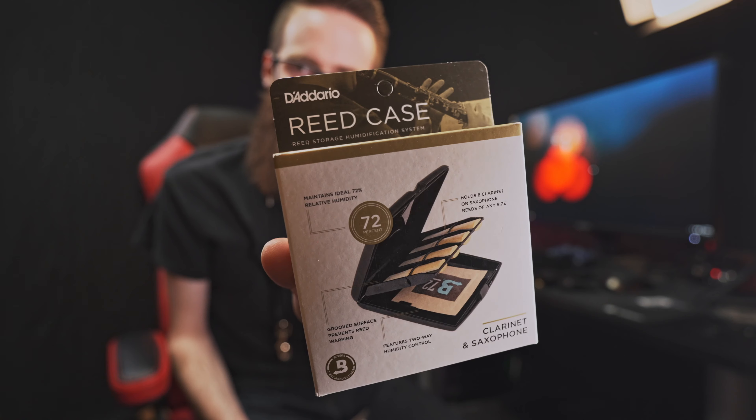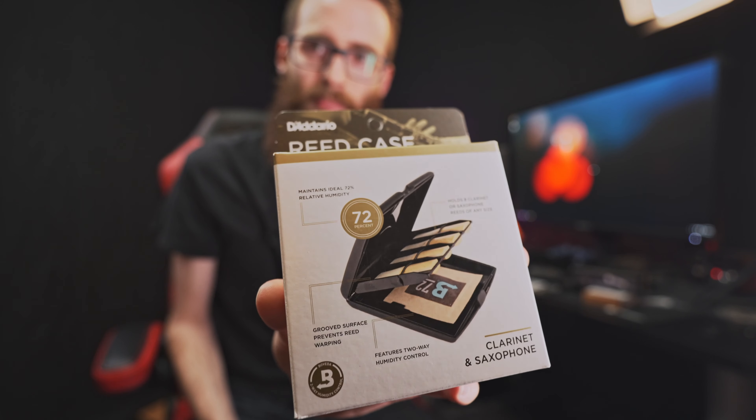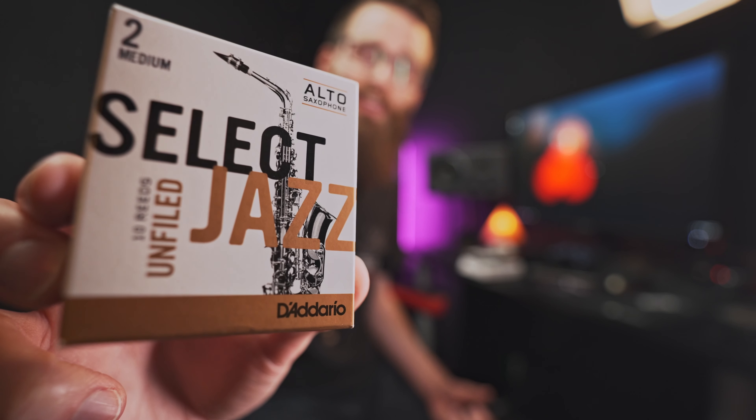I won't be able to demo my reeds tonight because they are actually in the humidification storage case. You put this humidity pack in your case so tomorrow night I can start playing these. These are the D'Addario Select Jazz 2 Medium for alto saxophone. It's really cool because I've used D'Addario guitar strings before and now I get to use saxophone reeds.